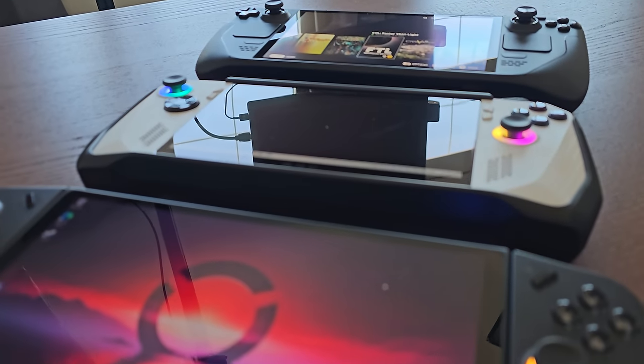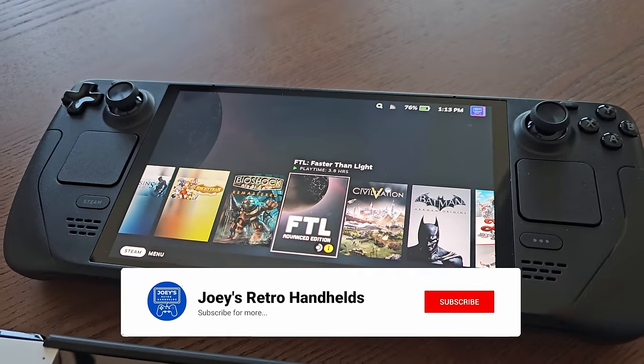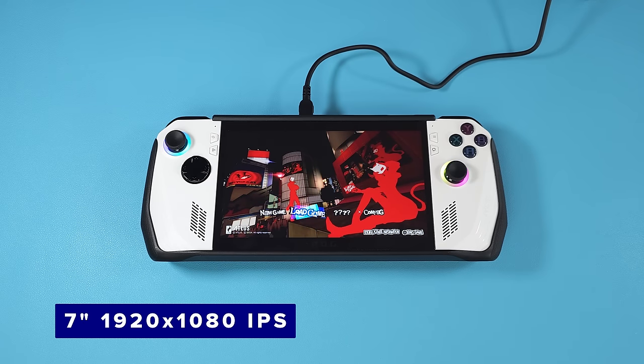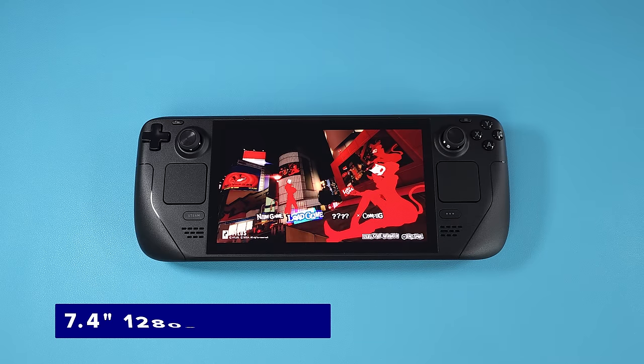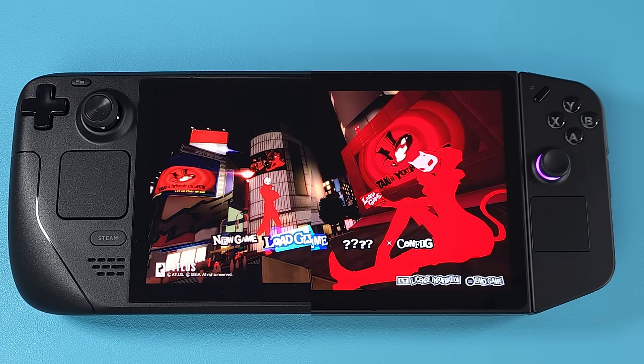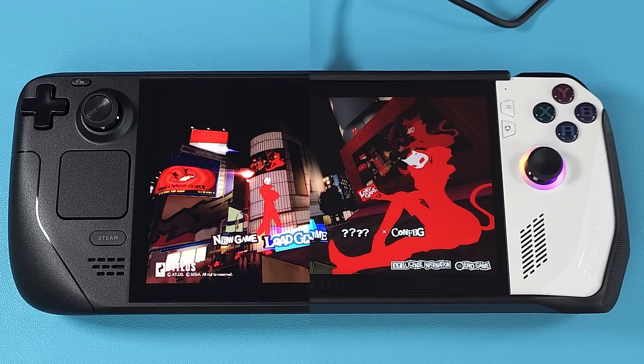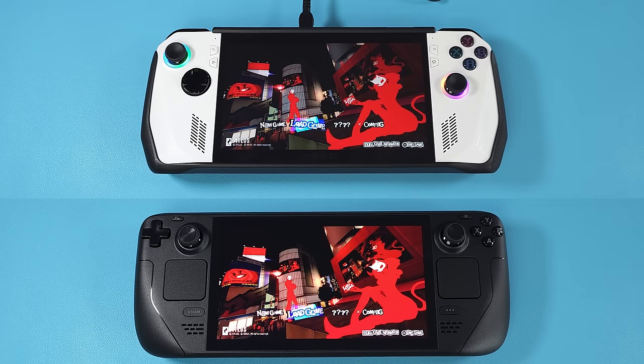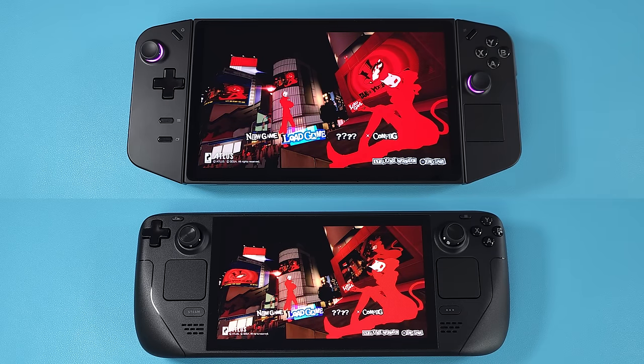Starting with the screen — you would think this is a given as the Steam Deck has an OLED screen while the Asus ROG Ally has IPS, and so does the Legion Go, but it's a bit more complicated than that. The Go has a massive 8.8-inch QHD screen at 2560x1440p, the ROG Ally has a 7-inch FHD screen at 1920x1080, and the Steam Deck is a 7.4-inch OLED at 1280x800. Color-wise, the OLED wins hands down, then the Go, then the Ally. Viewing angles follow the same 1-2-3 order.